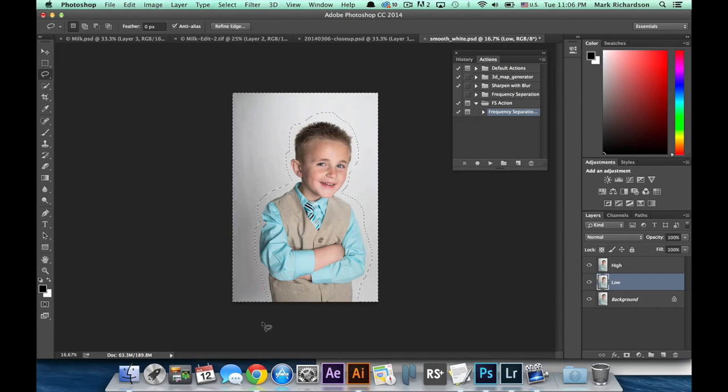Once that's done, we'll copy that layer and then create a new layer, place it between the high and low layer, and then paste what we just copied.